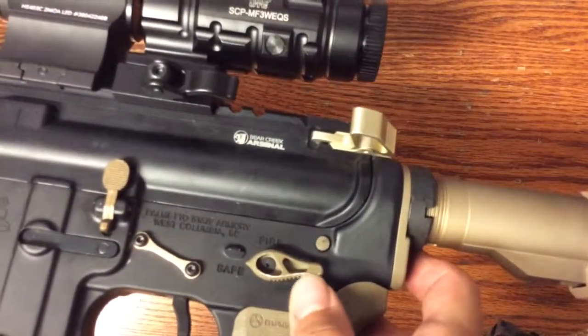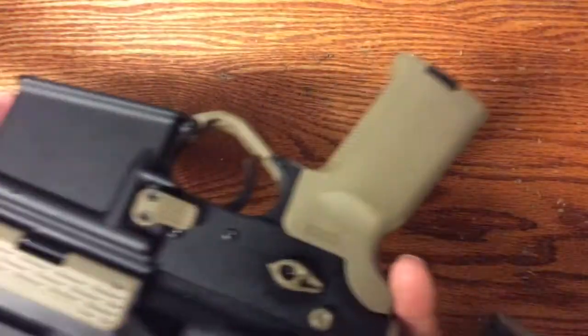Nothing major. There's a small amount of wear on the safety selector, but relatively minor. It's a good durable coating.